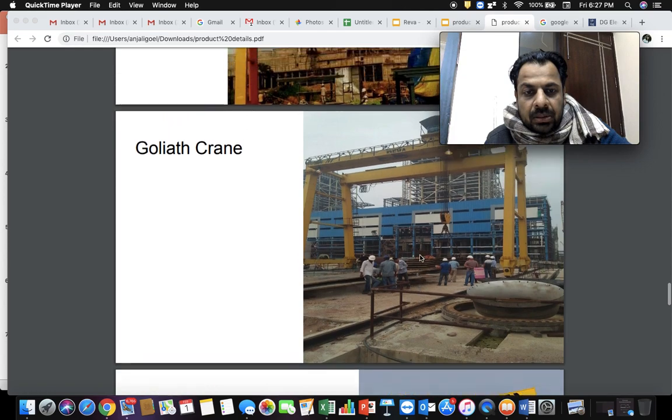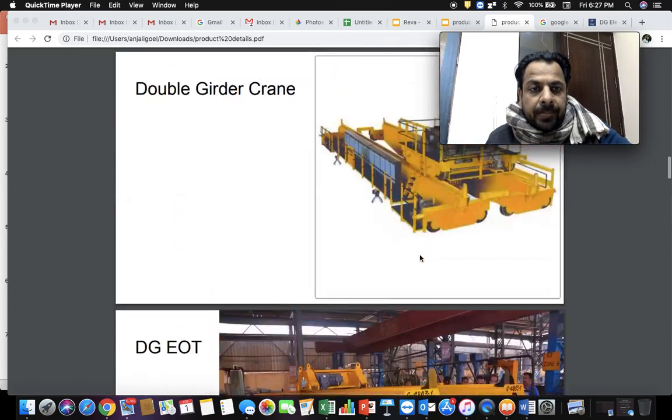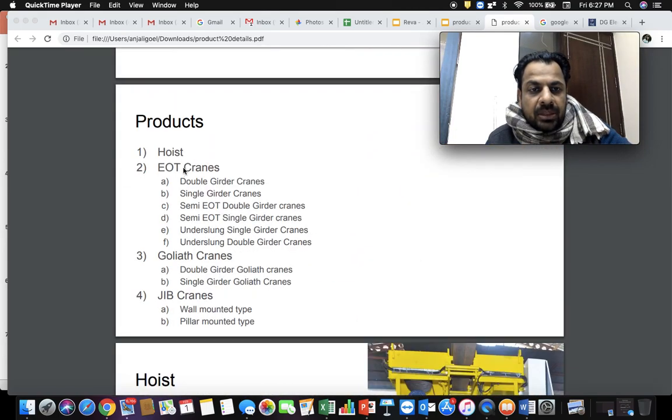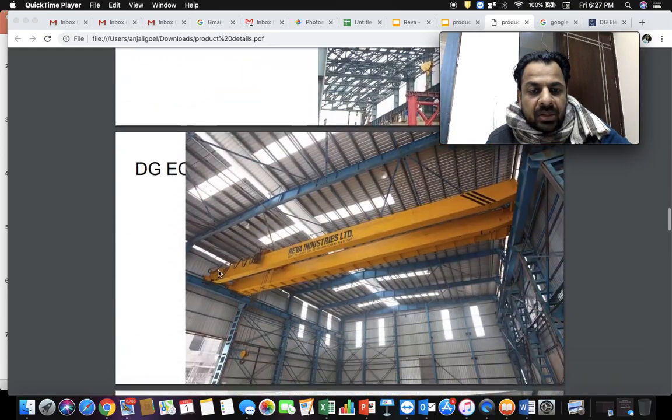So we have now discussed hoists, EOT cranes, underslung cranes, and Goliath cranes. Then comes the last category which is jib cranes — a very interesting kind of crane.